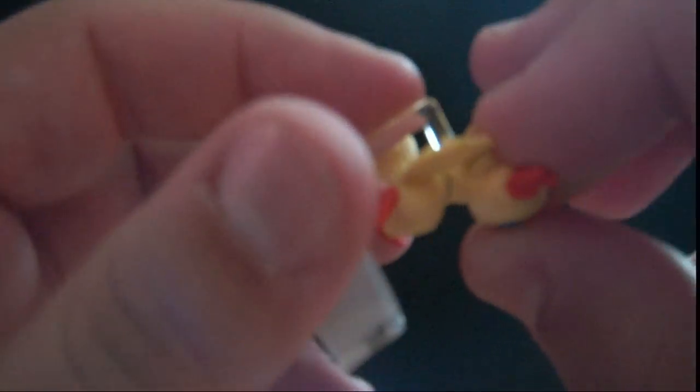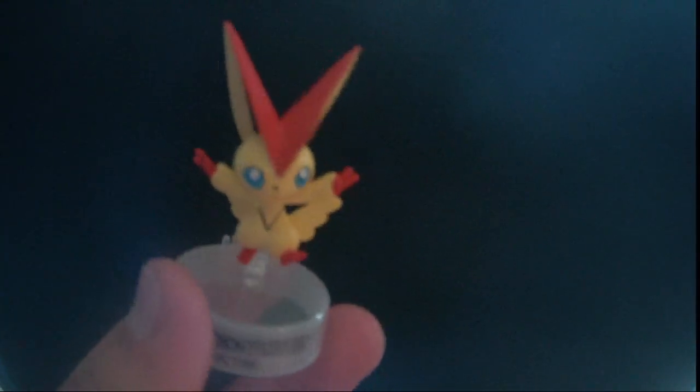Alrighty, so we have Zebstrika, Zekrom, Zekrom, and two Zoroarks, which is awesome. We have the Victini toy, and I'll show you how that works. Little peg at the bottom — put the little peg in here. And just stab Victini in the back. Like a true friend. Almost got it — he doesn't want me to stab him in the back. Probably should put that in first. There we go, and this goes in here.